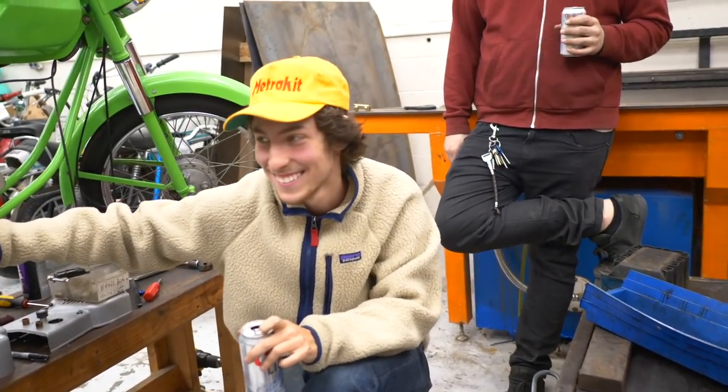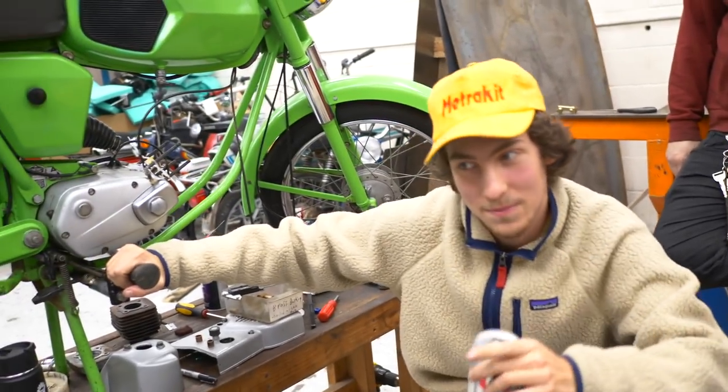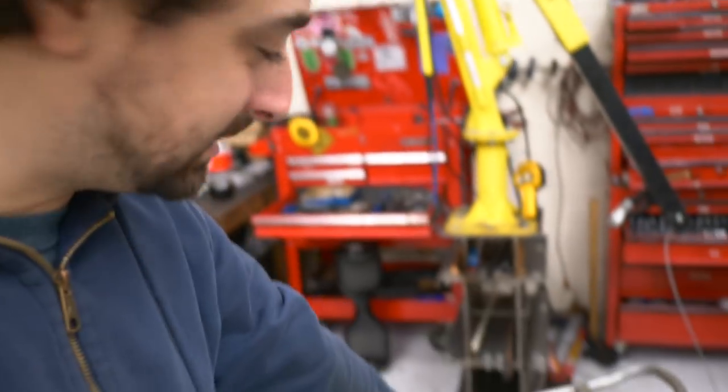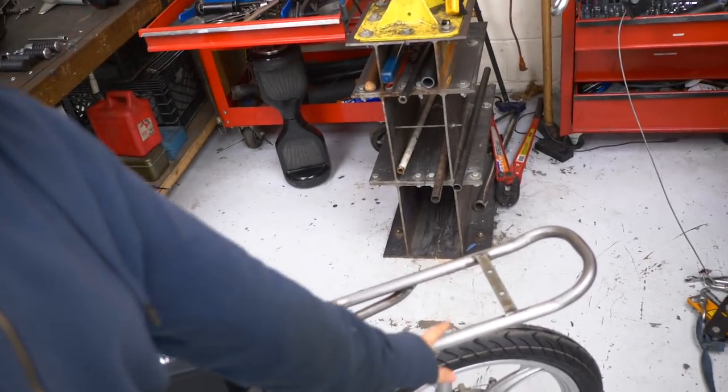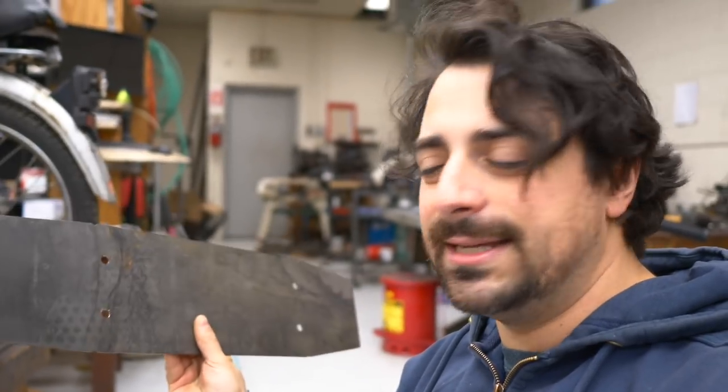Bennett, what are we doing today? We're starting off real strong. I see the palace, it's very clear. We're going to do the rear fender slash taillight holder slash mount of the controller. This is an item that goes here underneath the rack. Bennett was gracious enough to do something productive today — he cut out this piece, but we need to bend it. I think we're going to roll one side and bend the other.